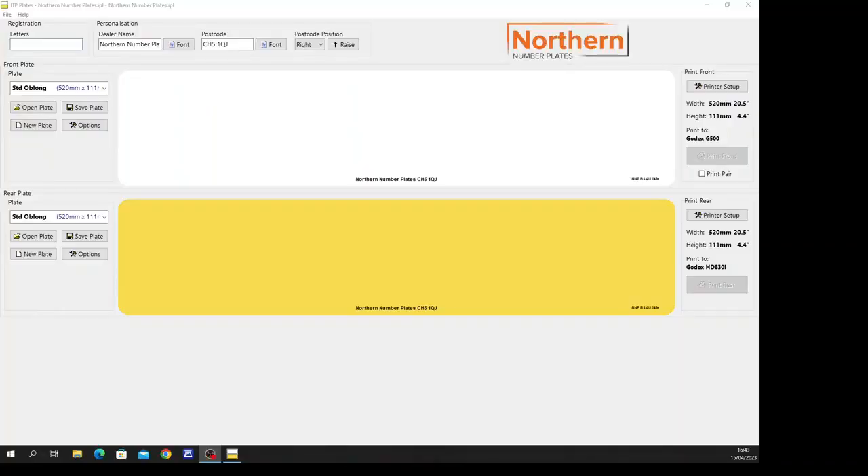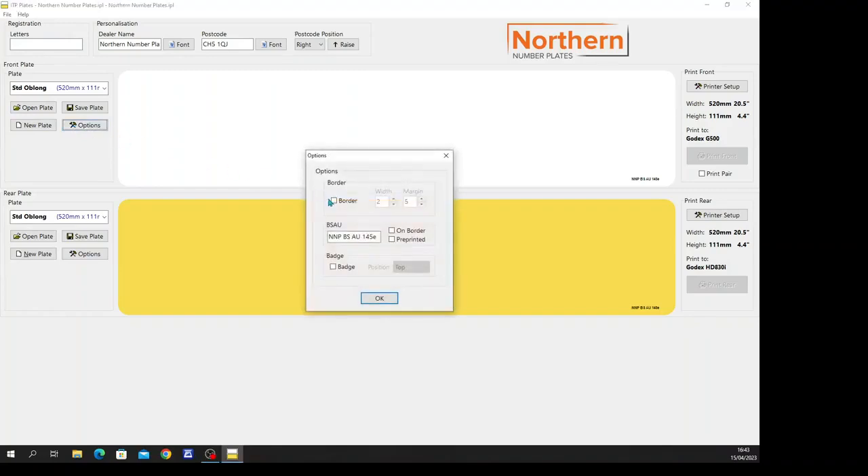Borders can be selected from the options tab in the software, as well as flags, when using pre-printed reflective.